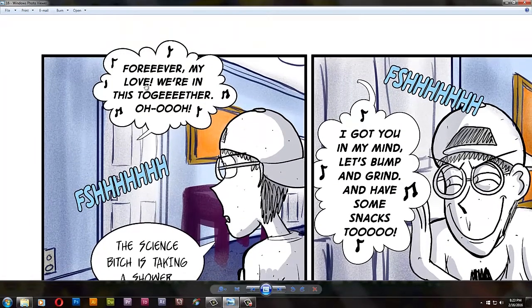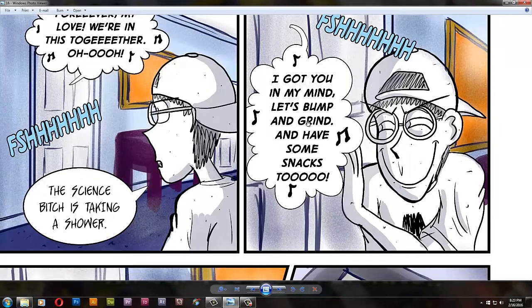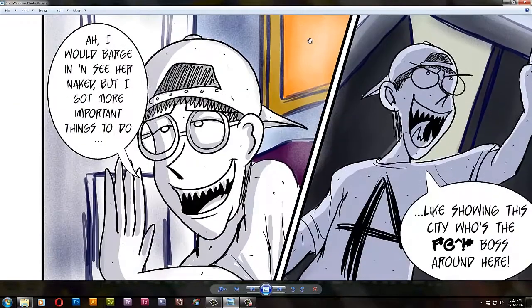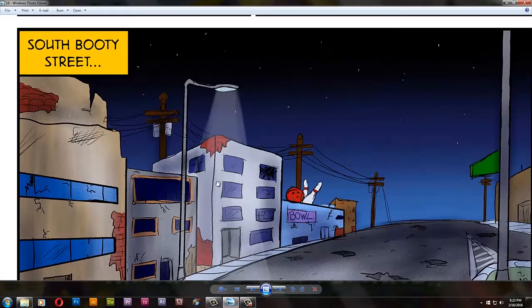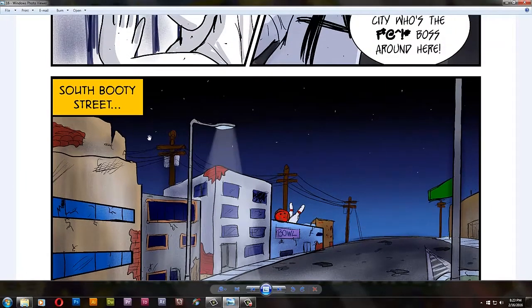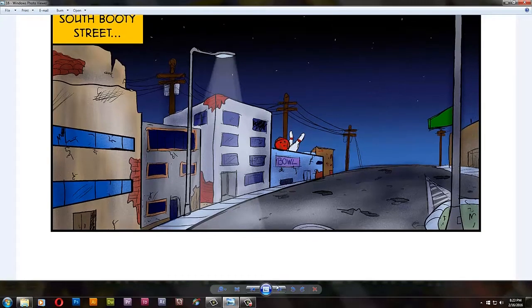This song that Kim is singing in the shower — I just made it up. I'm not gonna sing it because I don't know how it sounds. DJ goes to the rundown streets of Somerville — South Booty Street. This is based off of South Cushman Street in Fairbanks where I live. I was thinking of an alternative name: Cushman... Tushman... Tush... Tushy... Booty. There we go. That's how I got the name.